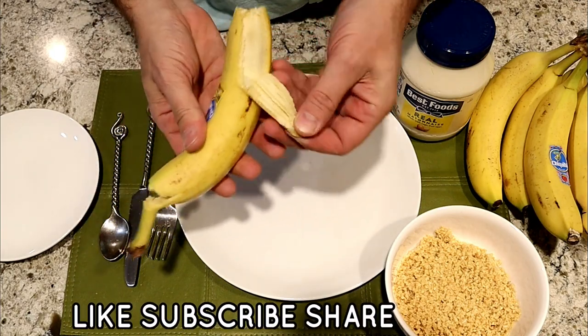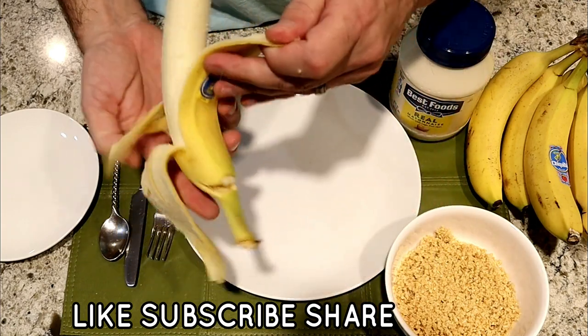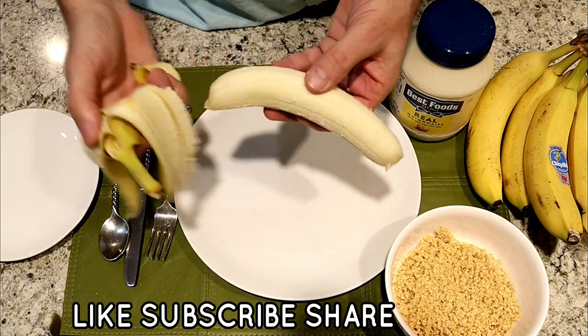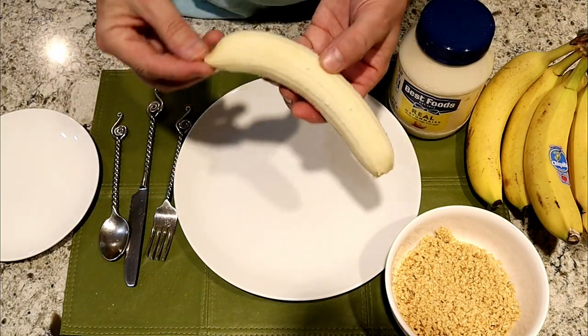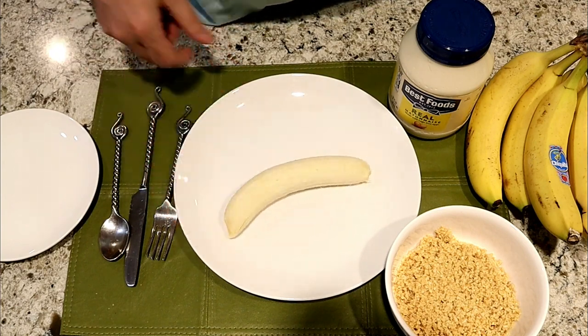Then you're going to take your banana and peel it. A little tip I will share with you: if you peel the banana from the bottom, you won't have the strings of the banana. Place the banana on the plate.